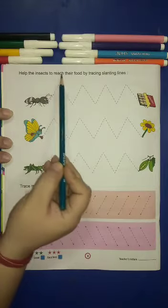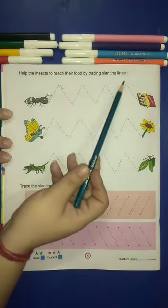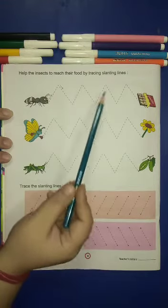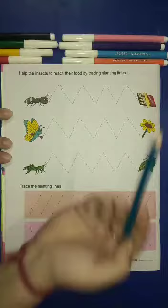Help the insects to reach their food by tracing slanting lines. Here are some dots, so you will trace the slanting lines on the dots. Okay, let's start.